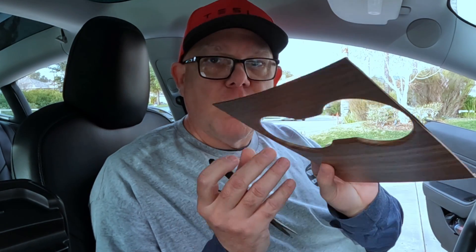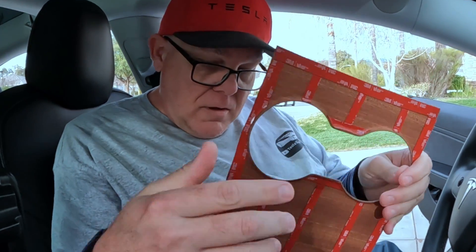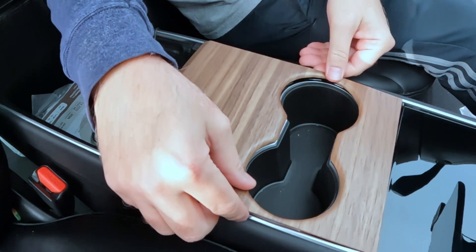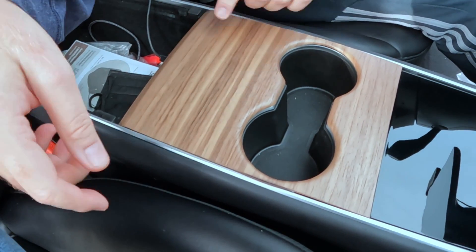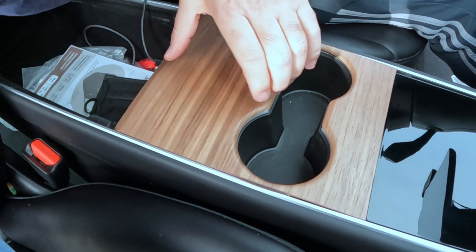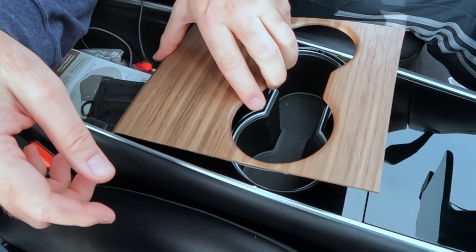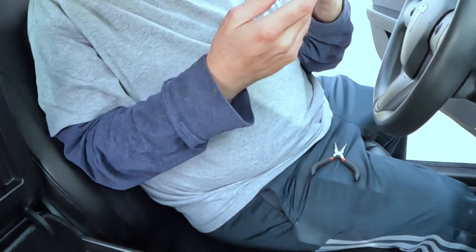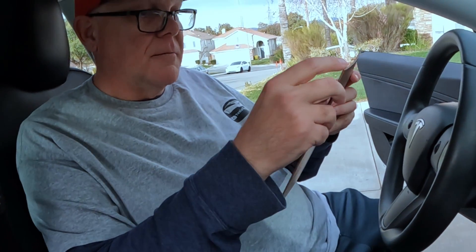Up next is the cup holder portion of the installation. We've got a lot of 3M tape here to remove. How they asked us to do this one is to do the top edge first, and then kind of overlay down here on the back edge. You would tend to want to use this back edge as your guide, but for some reason they said this side — so I'm going to go with that. It's their product.